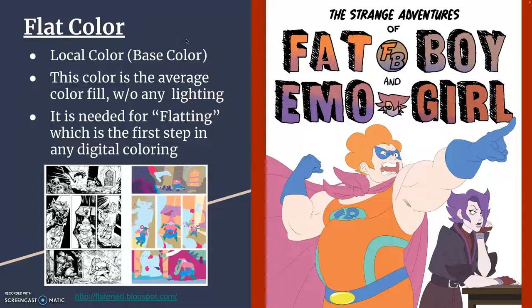Flat color is always the first choice. You take your line art and then behind it, you fill it in with a base color. That base color is usually a local color — the color that the thing would be regardless of lighting condition. So this is Caucasian skin, an orange unitard, orange hair, blue gloves — without any shading yet. This is a past student example.